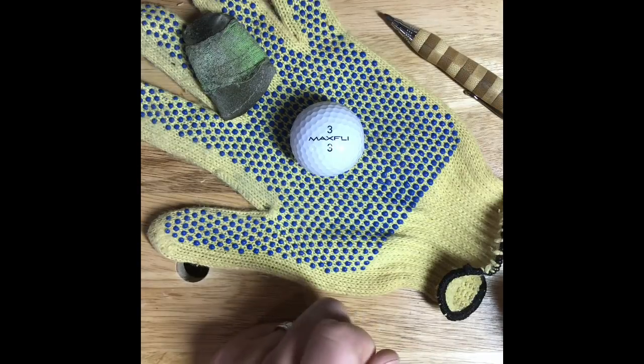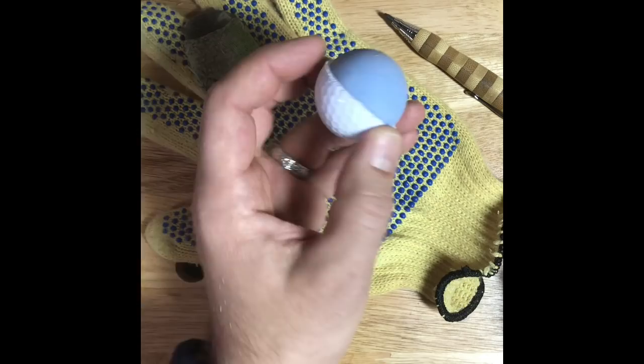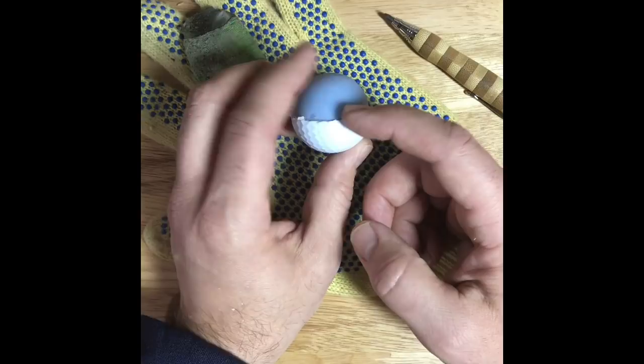We're going to carve a golf ball in today's video — just a regular Max Fly. Go ahead and cut the cover off of it. Basically the easiest way I've found is to mark your center line, then use a Dremel tool with a grinding disc and just go along until you cut into the core.